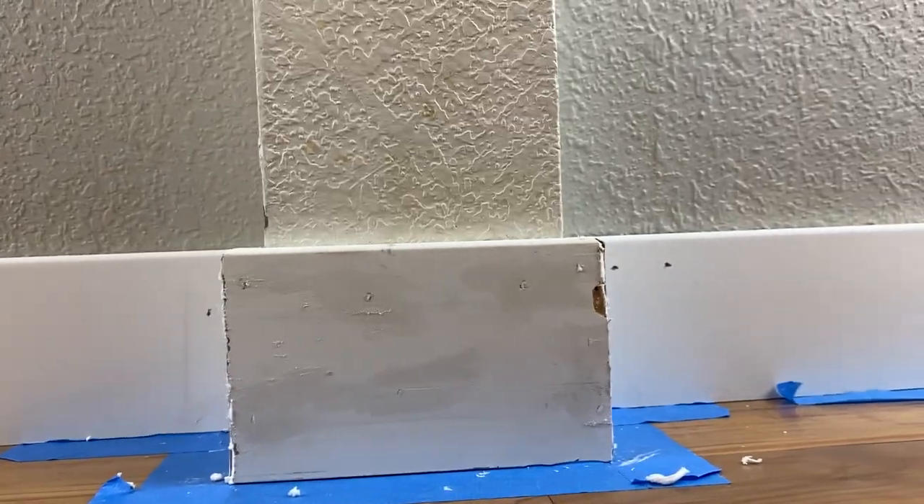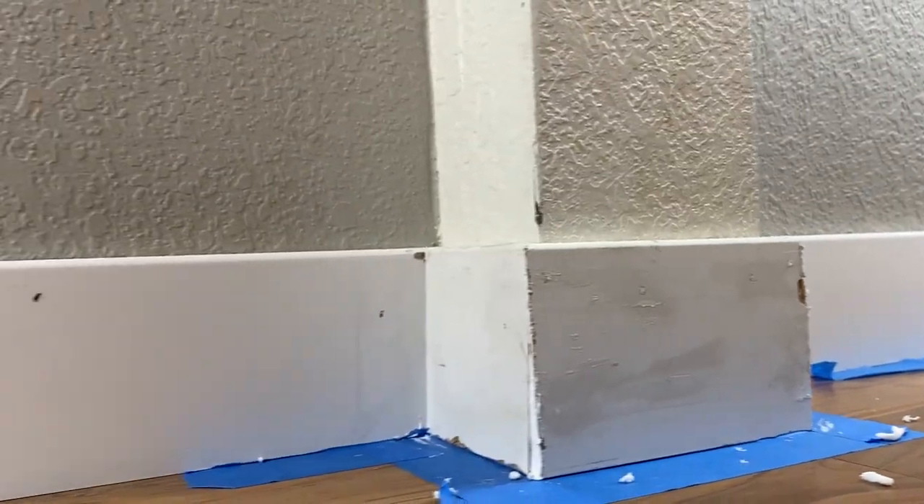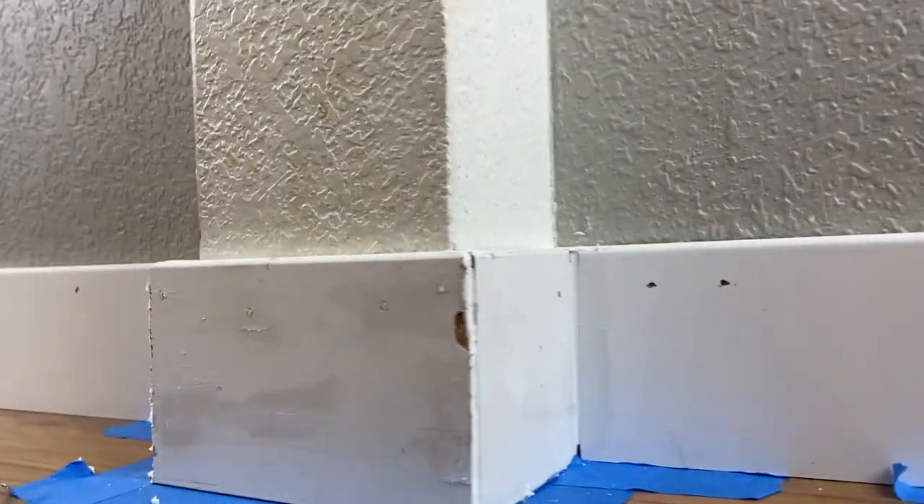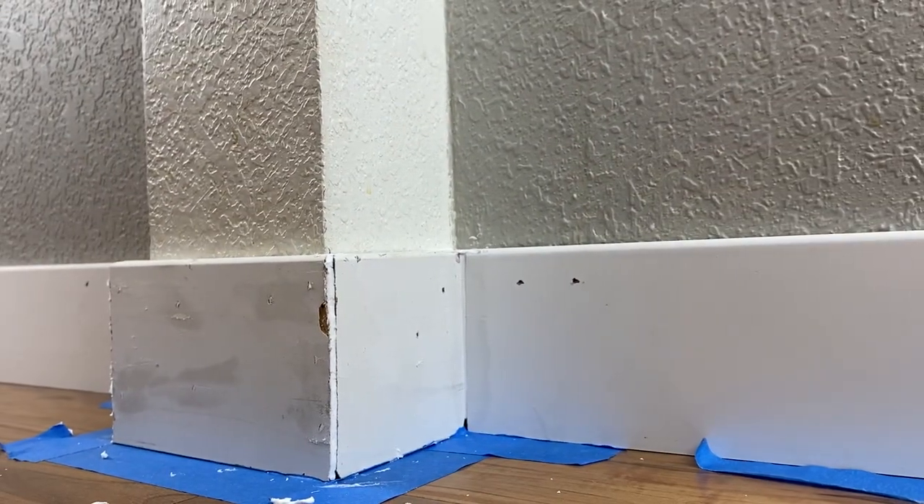That is it for filling everything in. Now I just need to wait 30 minutes for it to dry, then we can go ahead and paint everything and make it look nice.